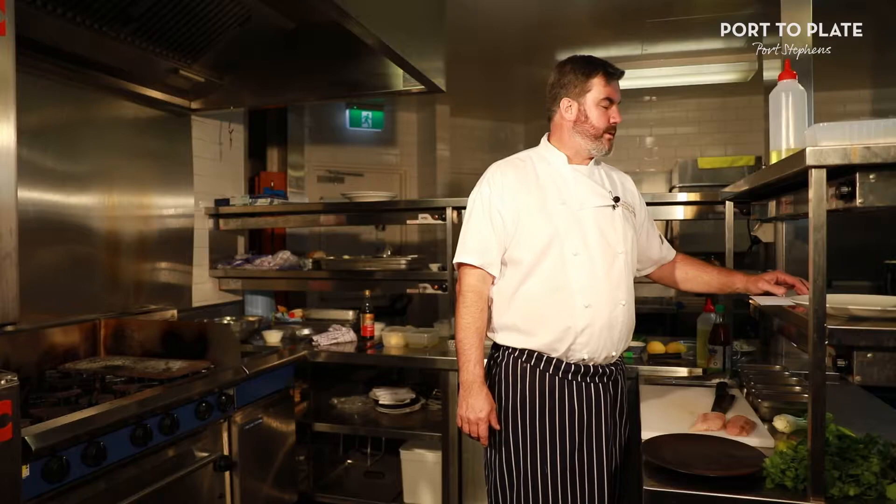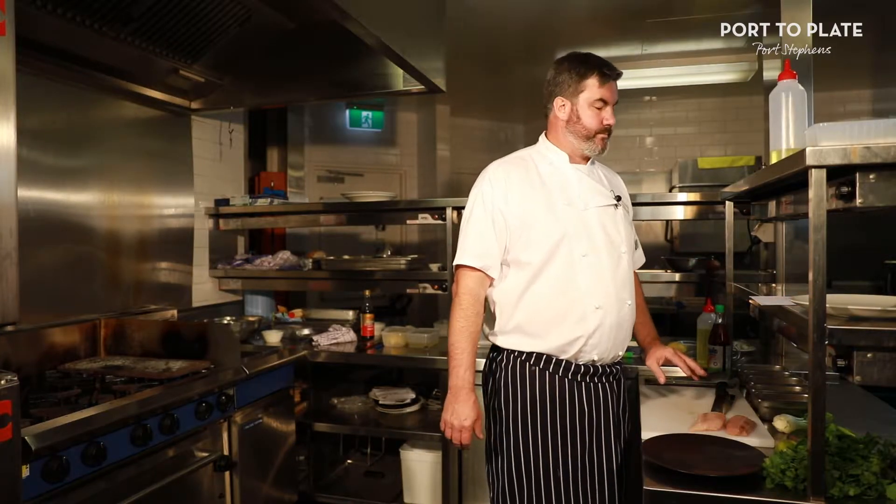Okay, so we'll do the barbecue mahi-mahi with the avocado, noodle and bok choy salad. Nice little summery dish, but it'll come up pretty well.